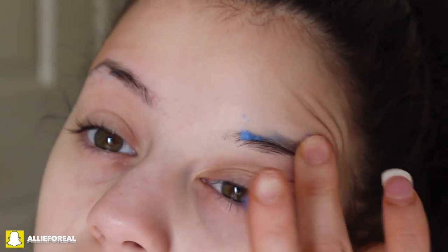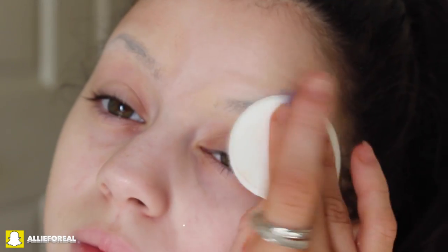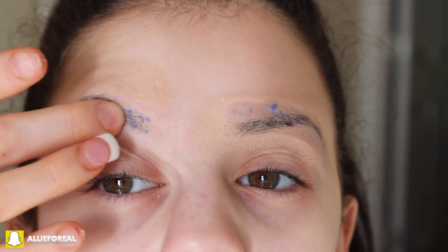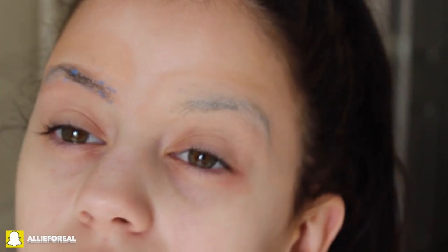Okay, so the first thing I'm going to do is white out my eyebrows. This is the glue stick method to remove my eyebrows — not permanently! So what I'm doing is just taking a glue stick, rubbing it up against my eyebrows, and then taking some powder and putting it on there.